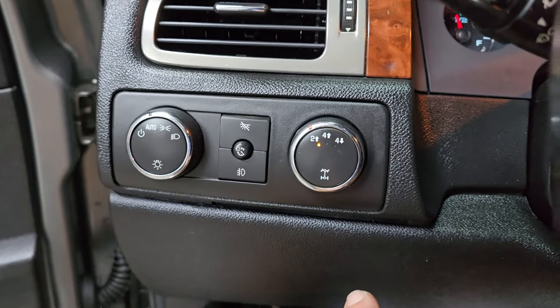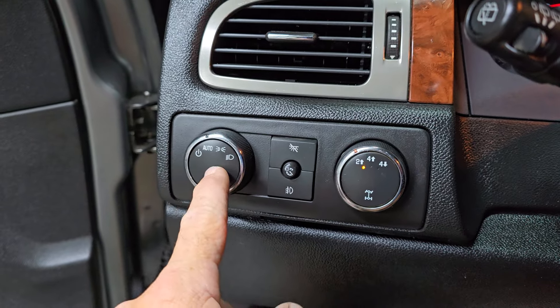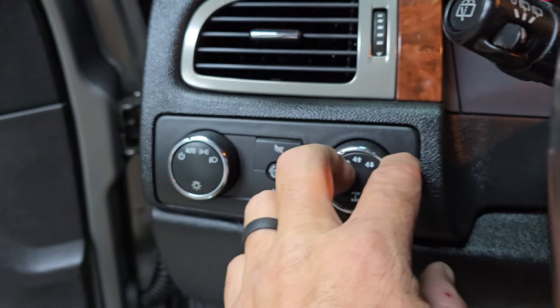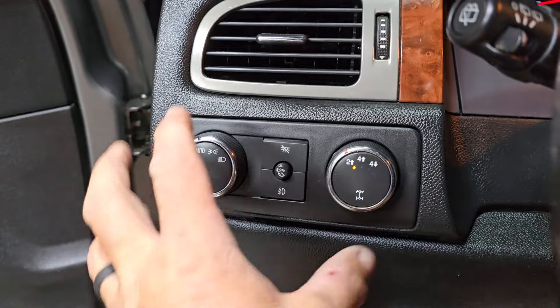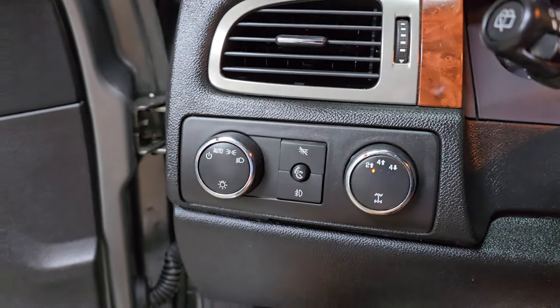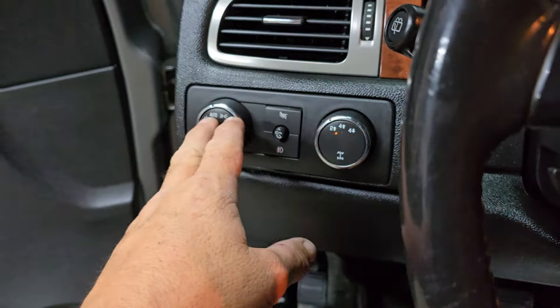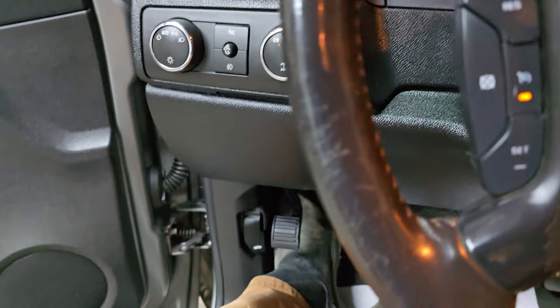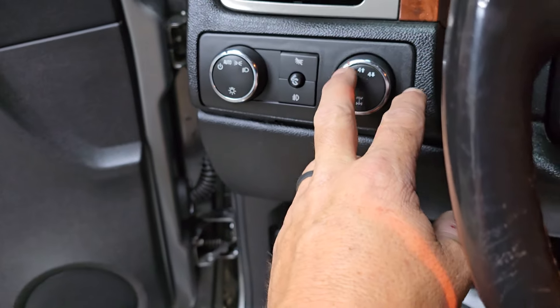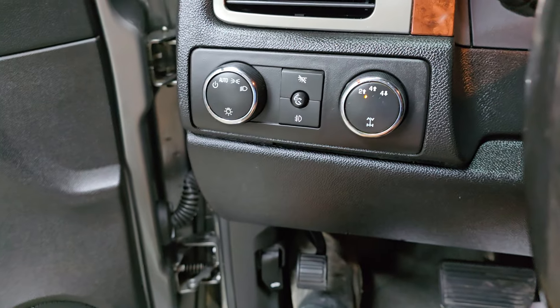Especially on this body style where the 4WD knob is directly beside the AC headlight knob and they're both the same. So unless you take your eyes off what you're doing and really pay attention — this was kind of not smart, as far as I'm concerned, with GM. On the pickup trucks like the work truck models, they put the 4WD knob over here and the headlamp switch over here. I think that would have made more sense, or either change the design of this switch to make it more obvious that you're not grabbing the headlight switch.